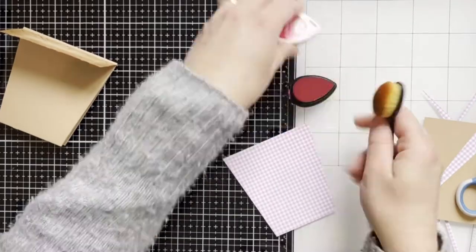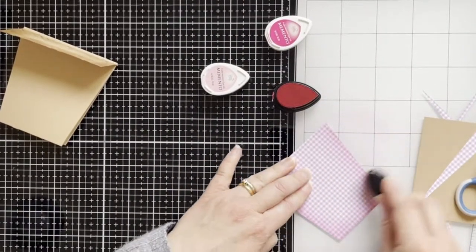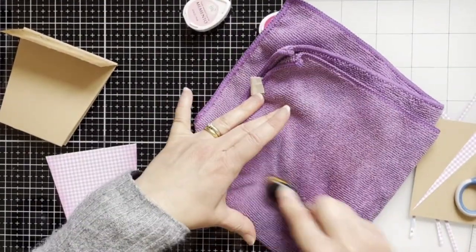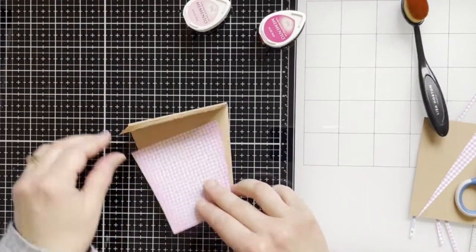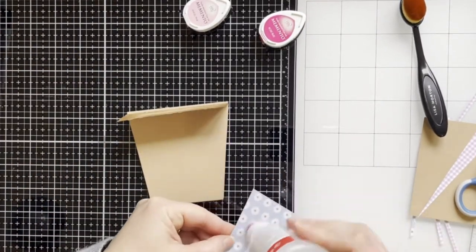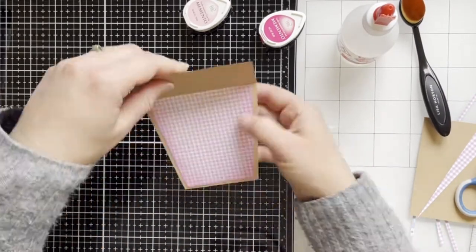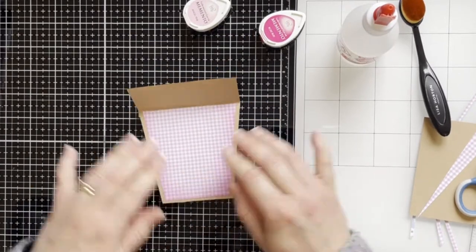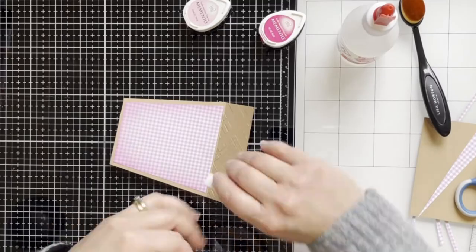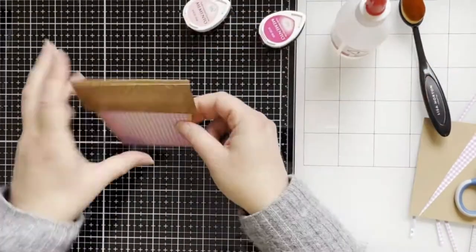Now I'm using a little brush and blending some pink color ink onto the pattern paper. Just cleaning my brush, and now I will adhere the pattern paper to the pod with glue. Here I'm also using some 3D foam pads and going to the top of the pod.